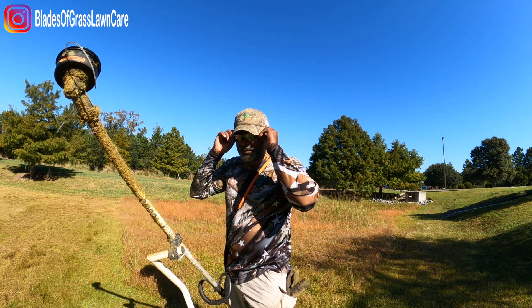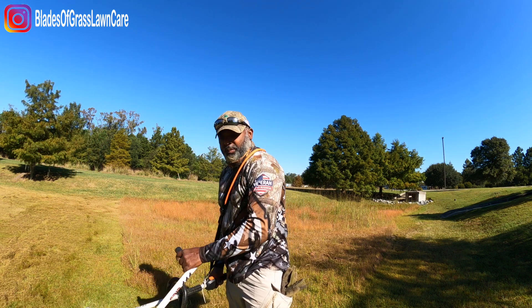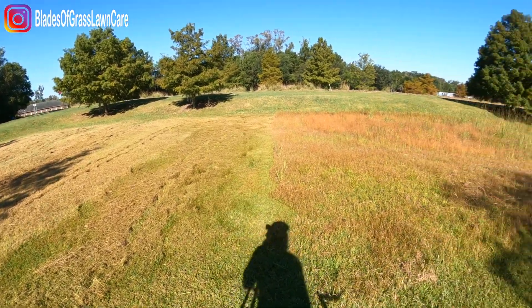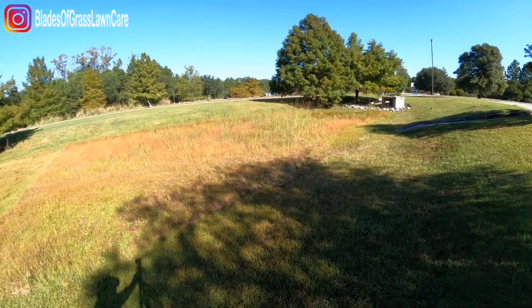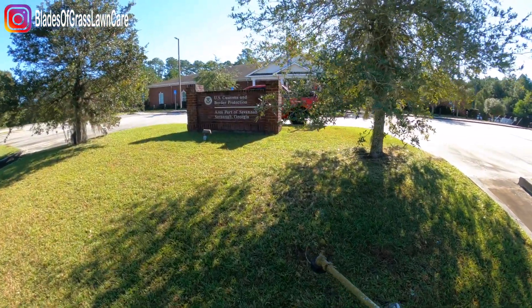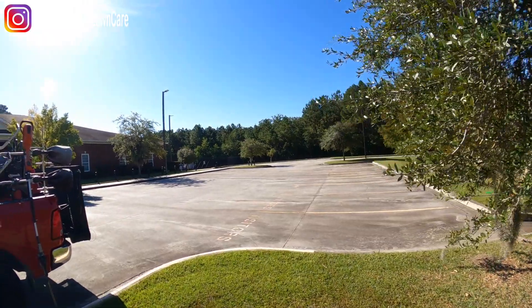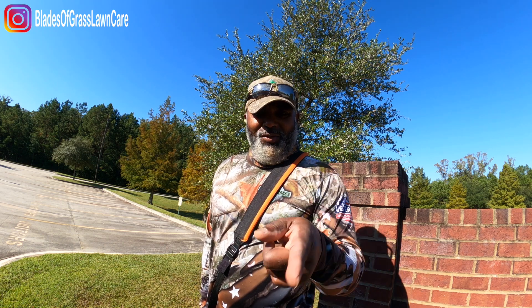We're going to have to call it quits here because as you can tell I can barely walk — I didn't bring my rubber boots and it's too soggy. I'll just have to continue later on. Have a blessed one. Thank you for taking the time to watch my videos. Share, like, subscribe. See you on the next one. Hope this content is useful.